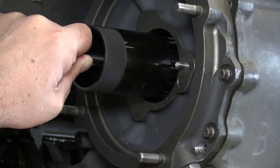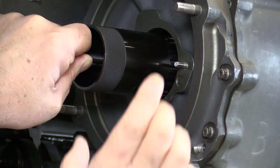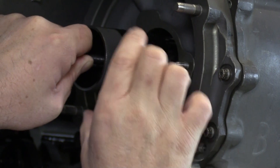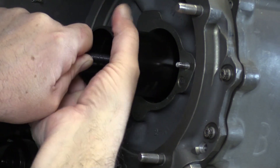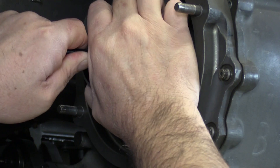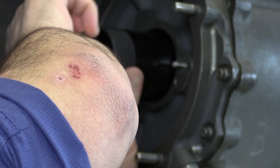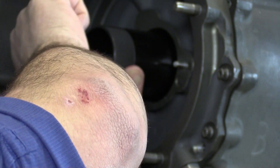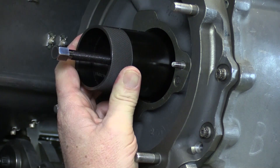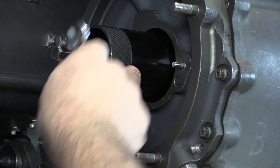Anytime we replace a carbon seal, we want to replace the mating ring as well — consider them sort of a matched set. So the fingers are now around the mating ring. I can push the sleeve to make those fingers grab onto the mating ring. Then this screw here will push against the input shaft of the gearbox and pull the mating ring out of its recess.